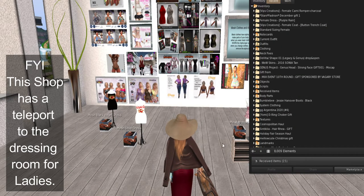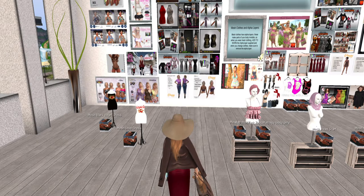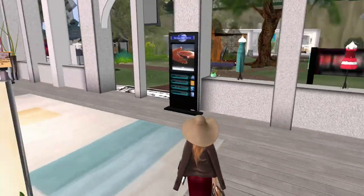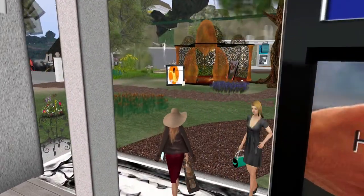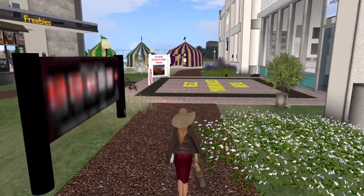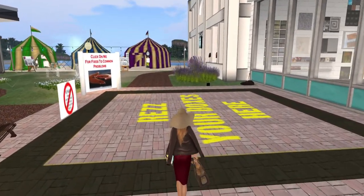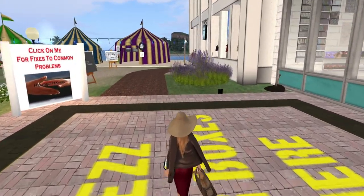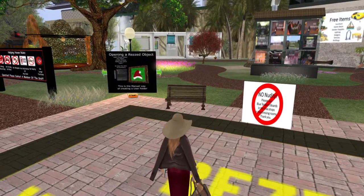Let's go out to the res area, because we do have one item we have to unpack. Just so you can see where the res area is — you just basically go out the door to the right to the path, and here in front of Building Supplies, right before you hit the men's shop, is the res area.